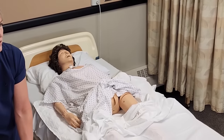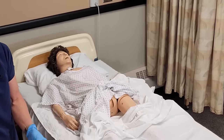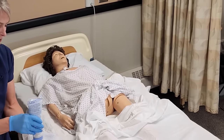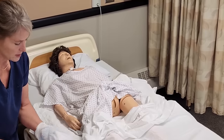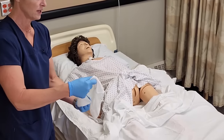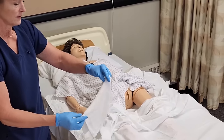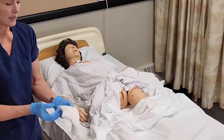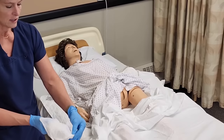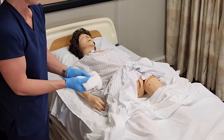The important thing with pericare is to not get E. coli from the rectum into the urethra — as you know, that can cause urinary tract infections. So we want to use a different part of the washcloth as we clean this area. I take my first washcloth, put soap all over it, fold it into four, and hold my thumb on the corner so I can flip up those edges and use a different part of the washcloth for each pass from top to bottom.